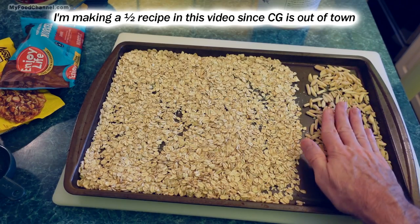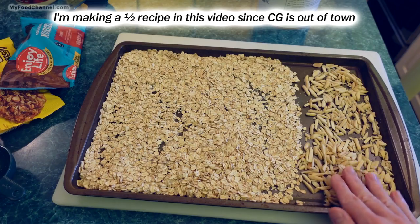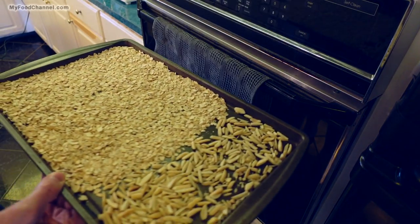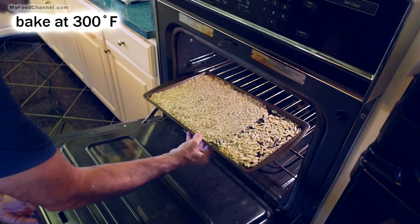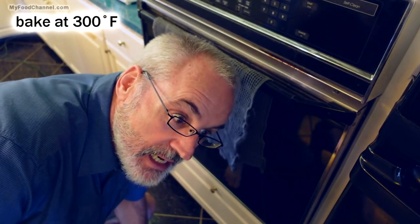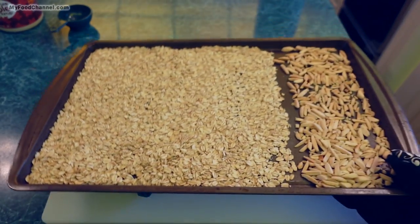I want to keep my oats and nuts separate because after they're toasted I'm going to take a little bit of the oats, grind them up, and make some oat flour. I've got my oven preheated to 300 degrees, so I'll slide the oats and nuts in and let them toast — I'll check on them at about 10 or 15 minutes.